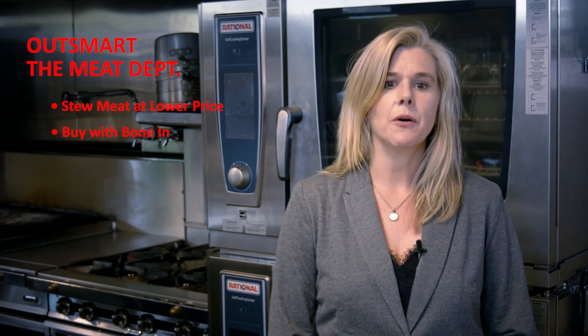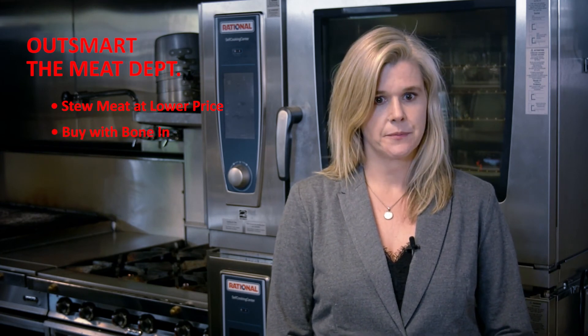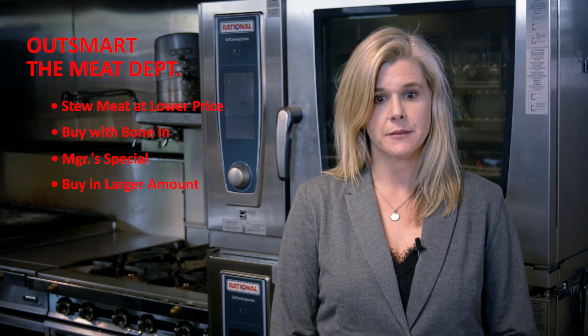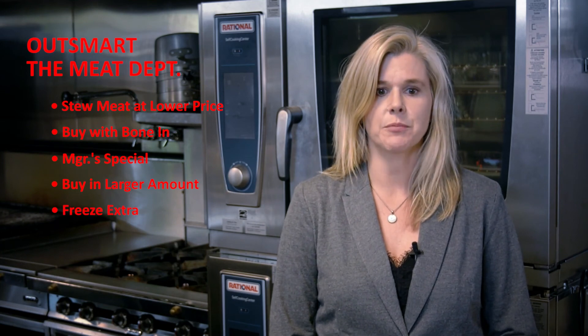When buying chicken and other poultry, try buying it with the bone in — this reduces the price per pound. Grocery stores often have a manager's special section in the meat department where packages are marked down for quick sale and can be frozen or used right away without compromising quality. Buying meat in larger quantities will also bring down the price per pound; you can freeze extra portions and use them next time or plan two meals with the same meat in the same week.